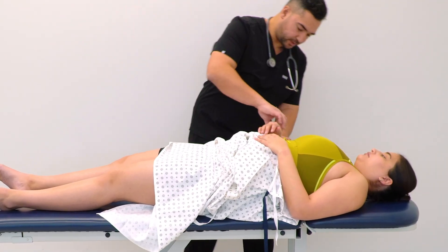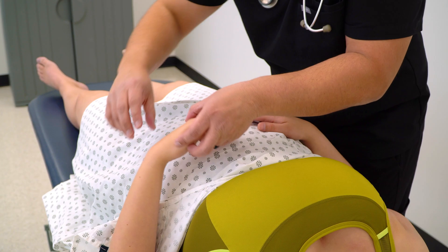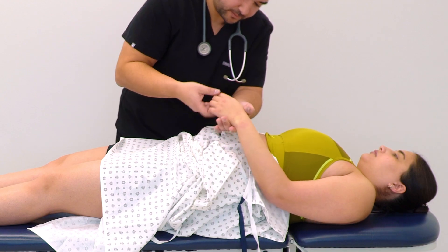All right, let's check your pulses. Take your right hand — good. And then your left hand — good. Fingertips.